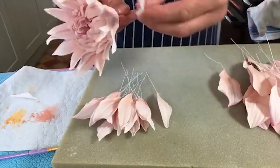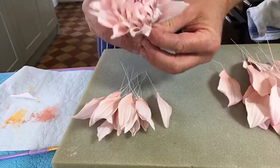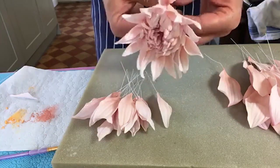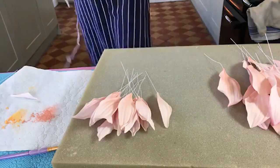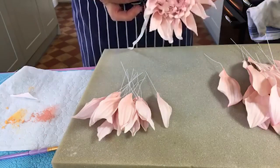With these, we're just going more or less in between the others. What colour did you put into the paste? I used Sugar Flair peach with a little bit of cream, and the cream just knocks that sort of harsh orangeness.